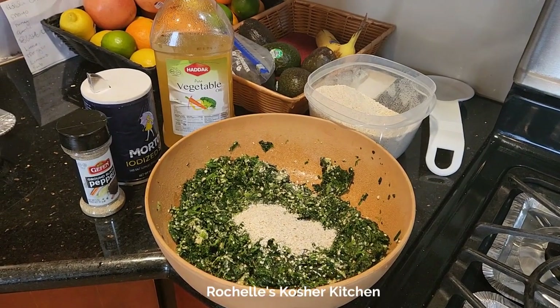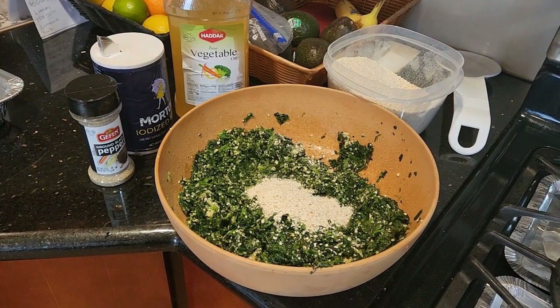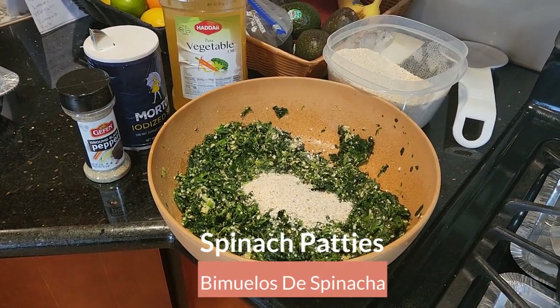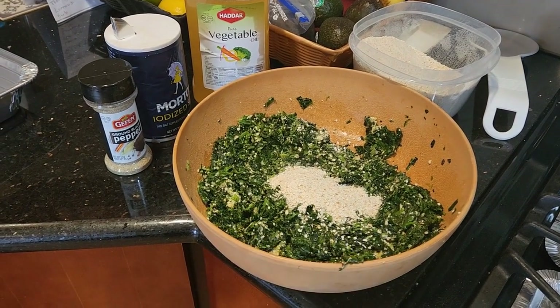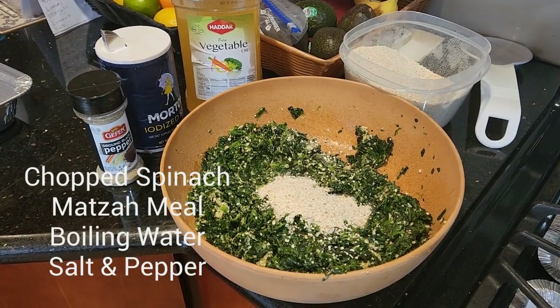Welcome to Rochelle's Kosher Kitchen. Another staple that we make on Passover are spinach patties. Just a few ingredients: a package of frozen spinach, some matzo meal, salt and pepper.